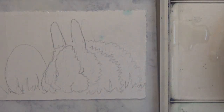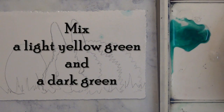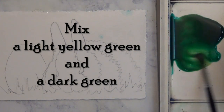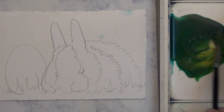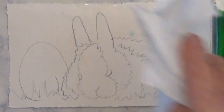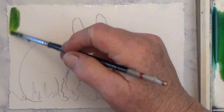Then I mix up a puddle of green. You can use any green you like, but it's nice if you have some variation in it — like some yellow with your green, or a light green and a dark green. I'll list the colors I'm using in the written instructions. I wipe up any excess water and I start putting my green on with the smaller brush.